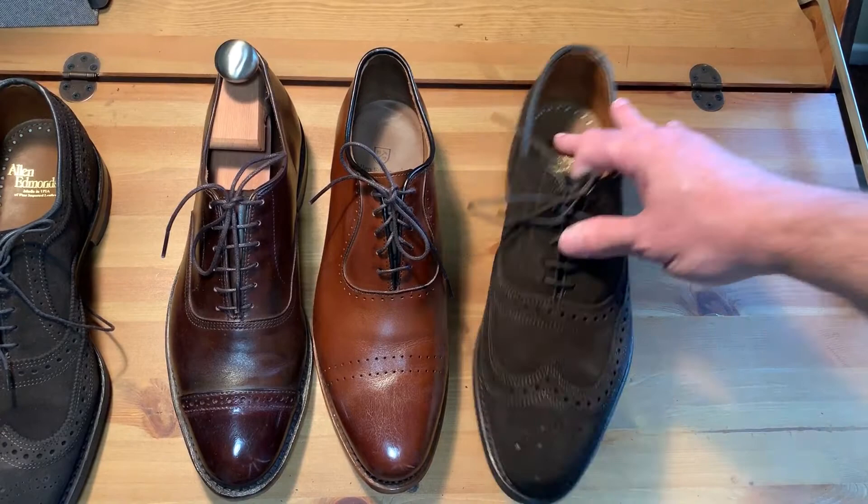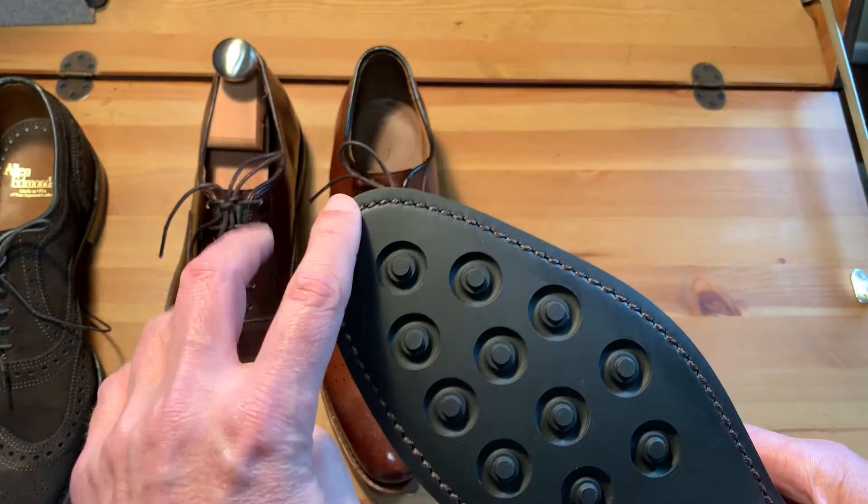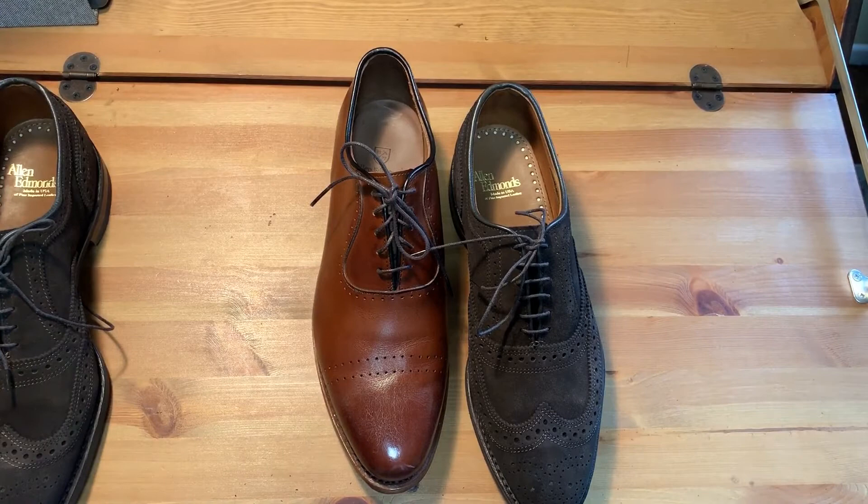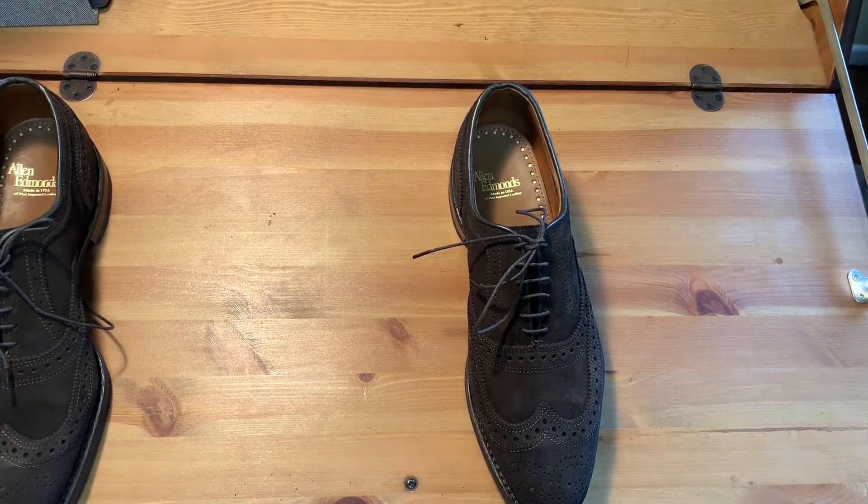Looking at the bottom, there is no channel for the stitching, so that's something I'm considering — putting some sort of protection for the stitching because that's the first thing that's going to wear out. I'm seeing that on this other pair of shoes that I have.